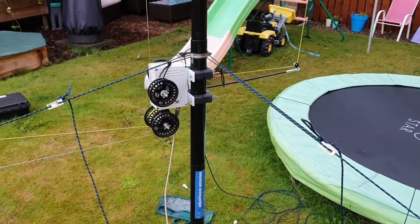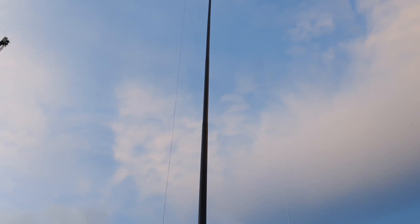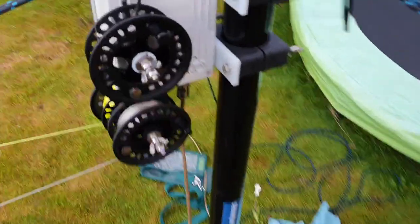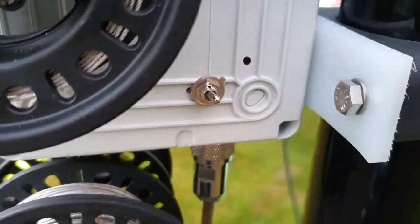Hey folks, check this out. This is my Adjust-A-Wave antenna. It's currently configured as an NFED half-wave for 20 meters. See this little switch here? That's on 20 meters.